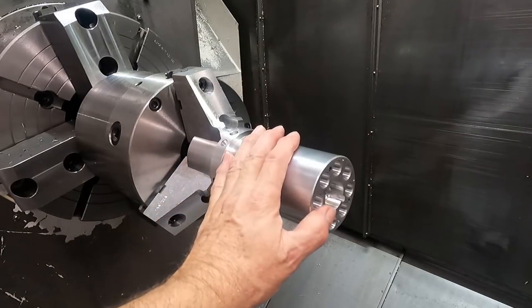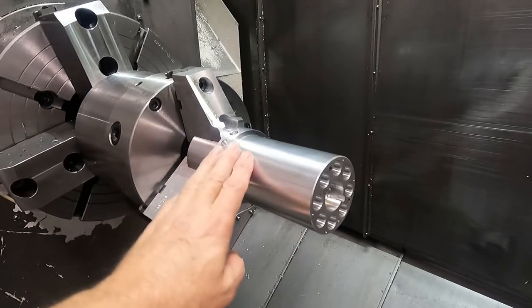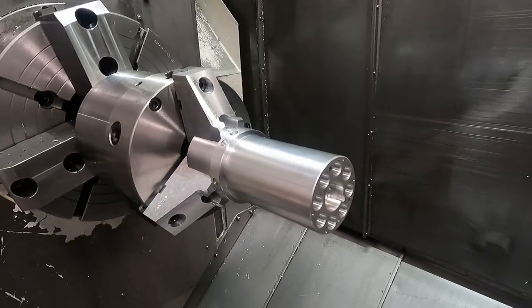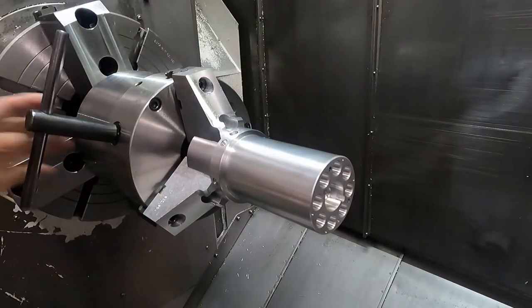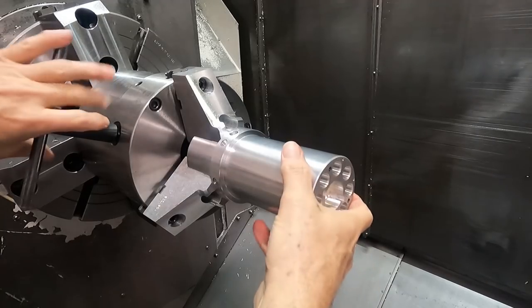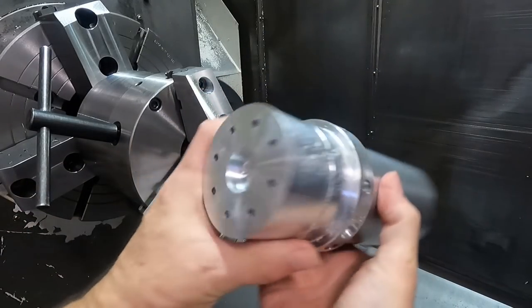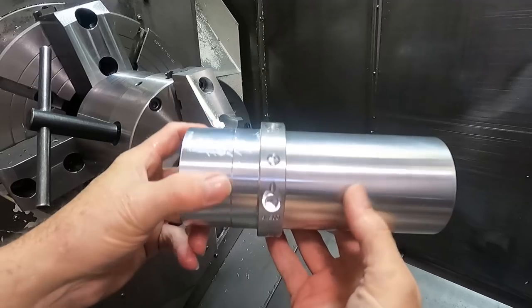All right, here's the setup piece, and I finished the operation on it. I'm going to take it out here, and we're going to put a real one in and indicate it in. See, they go all the way through to the other side. So this is the finished setup piece.